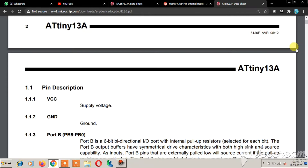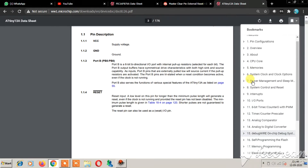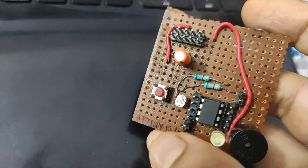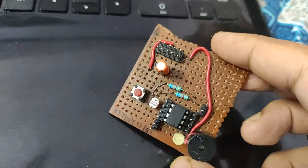Moving further in the datasheet, you can find more information — I definitely recommend reading the full datasheet. I have spent a lot of time reading it. Then I opened up AVR Studio to write the C code. I will not use Arduino, any Arduino language, or burn an Arduino bootloader into this IC — it would waste a huge amount of the 1 KB space. I will only use C code in AVR Studio.